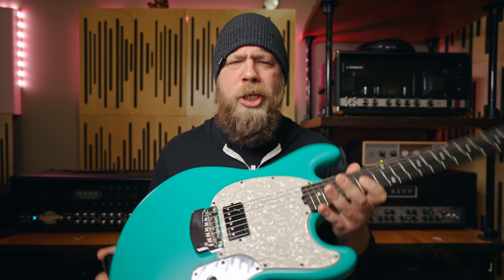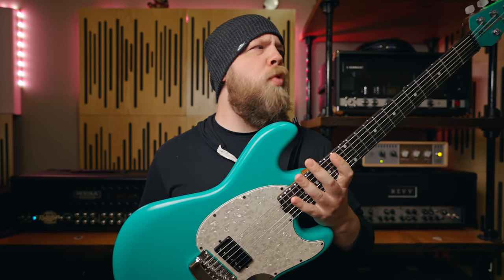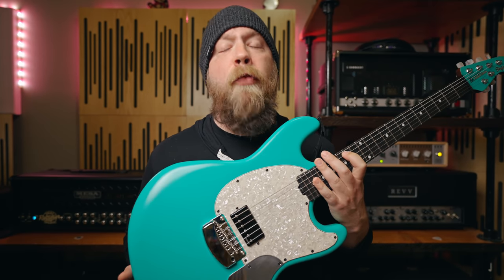Today on Riff's Beards and Gear, we check out my brand new custom Stingray RS from Ernie Ball Music Man.